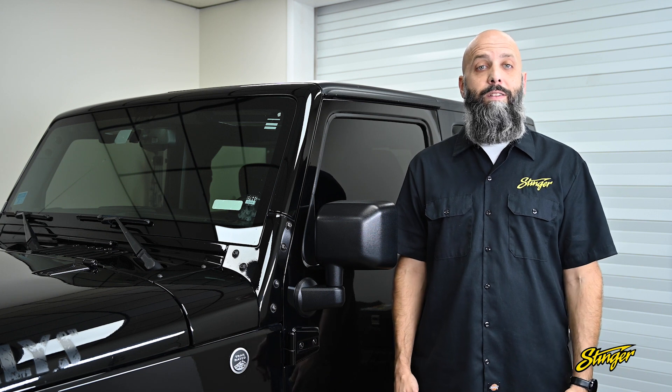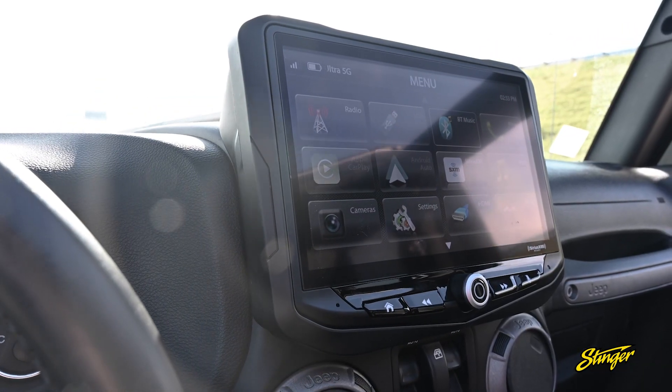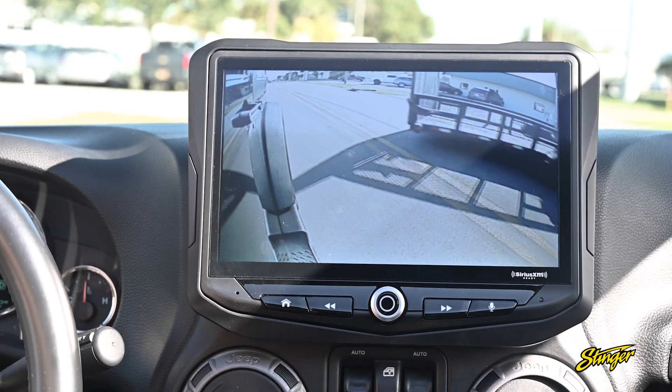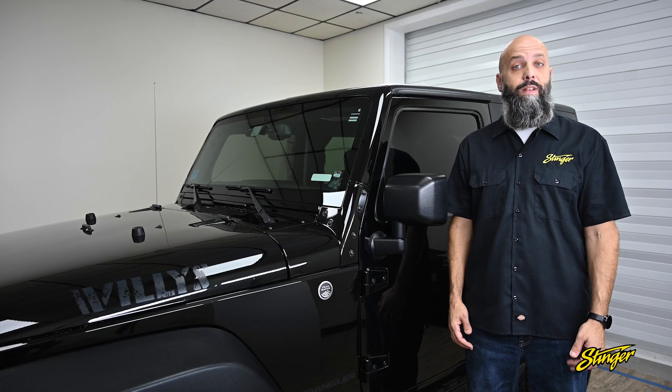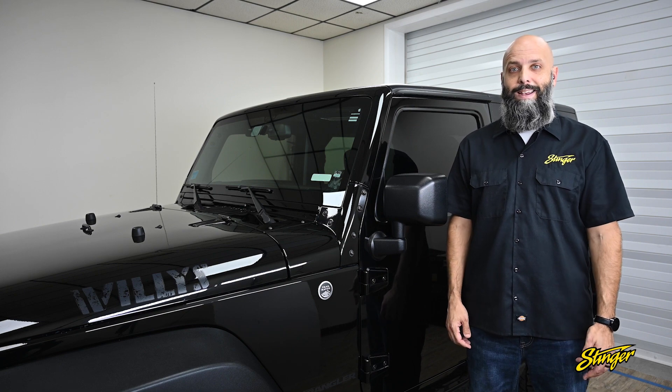The kit we're installing today is designed to provide a flush mount install of the Heighten, which means it includes plastics that take the Jeep dash and extend it up to the Heighten, making it look like it rolled off the factory floor with the 10-inch screen installed. Come with me as I show you this awesome kit and how easy it is to upgrade your Jeep Wrangler.